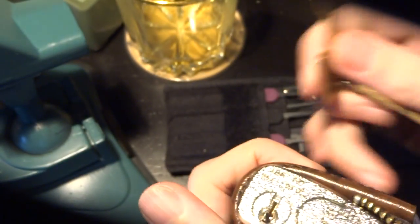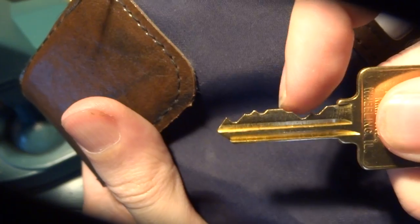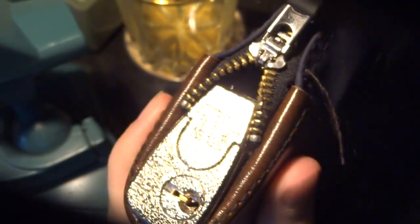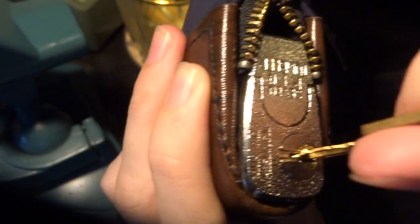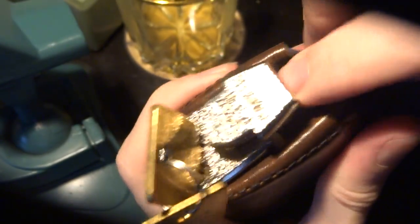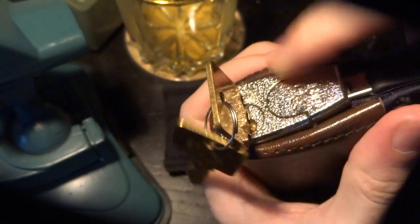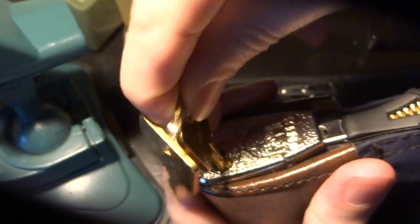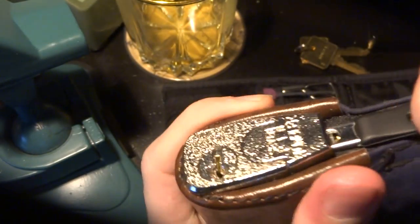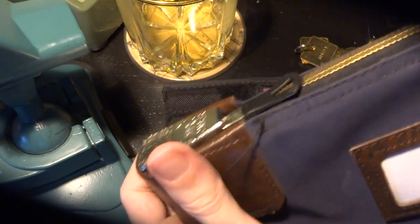Looking at the key, it does actually appear to be a seven-pin lock if you count the number of spaces for pins. The way it works is: you zip it mostly closed, take the key, stick it into the lock, and turn it. A little catch pops up, revealing a cutout inside. You zip the rest of the way closed, push that little button back down, and remove the key — because it is a key-retaining lock — and now the zipper is held in place.